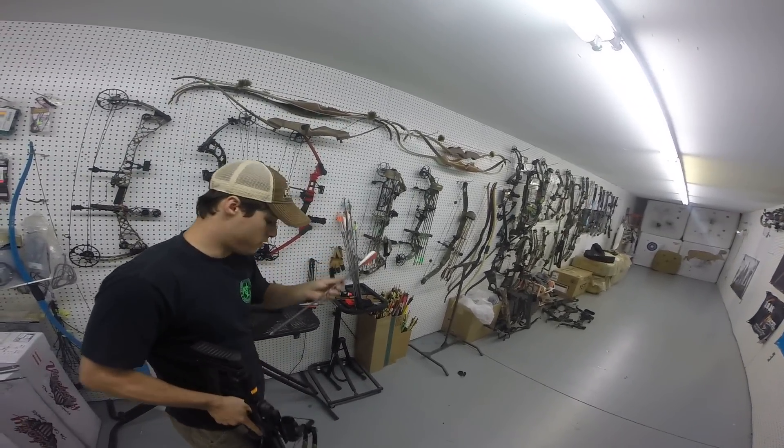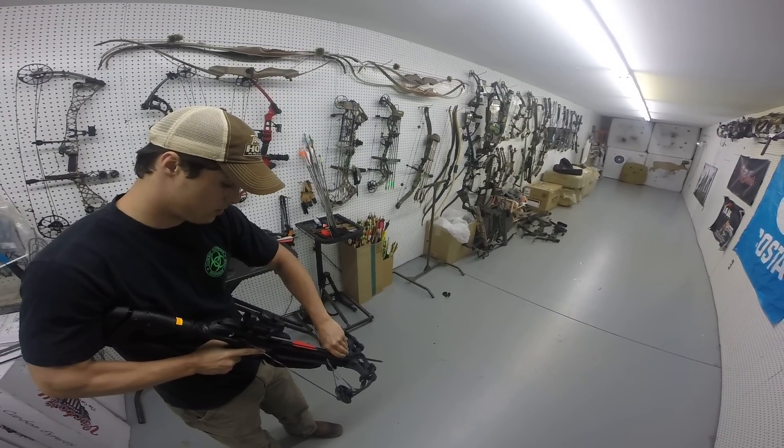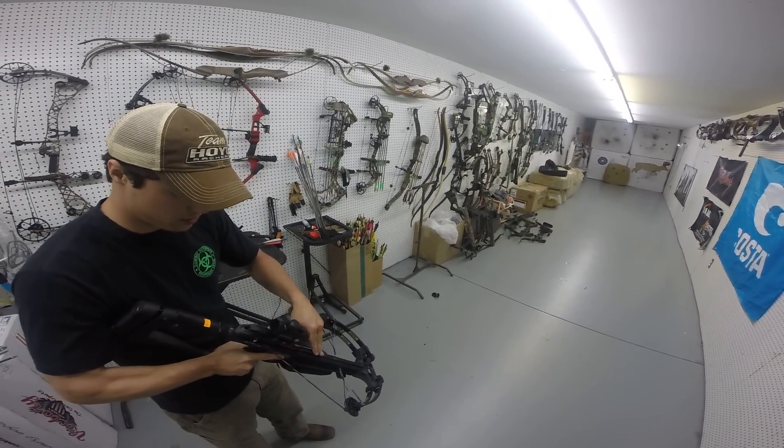It shoots a standard 20-inch bolt. And weighted tips are optional — you've got them from 100 grain to 150 grain.